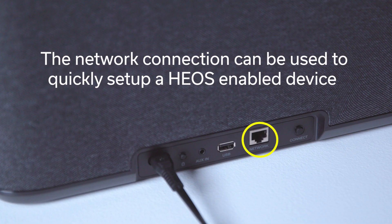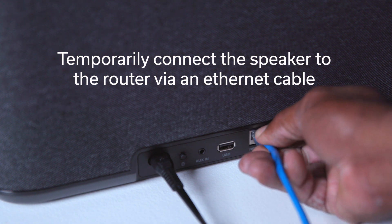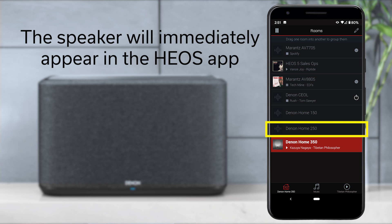If after several attempts the two devices still cannot communicate, the quickest way to connect the devices will be to use a wired connection. Connect the home speaker to your router using the included ethernet cable. Once you do this, the speaker will immediately appear in the Heos app.